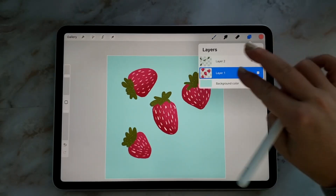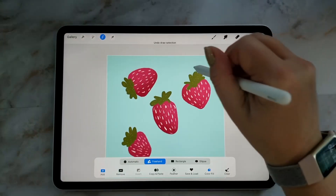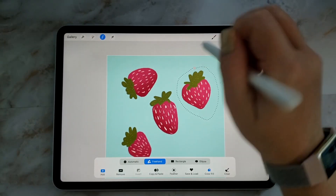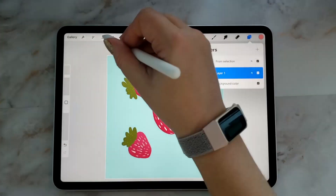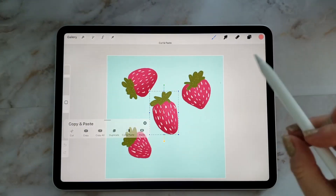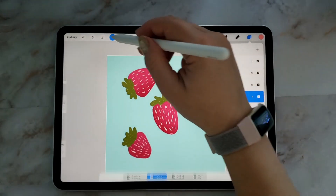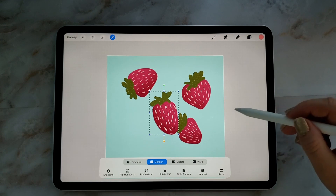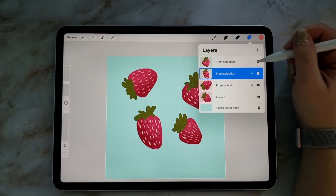Now I'm going to go in and separate each one onto its own layer. I'm taking the selection tool, drawing around it, and then swiping down with three fingers and hitting cut and paste on the little dialog box that comes up, until I have them all on their own layer. Then I'm just arranging them so they're near the middle — I don't want anything too close to the sides.